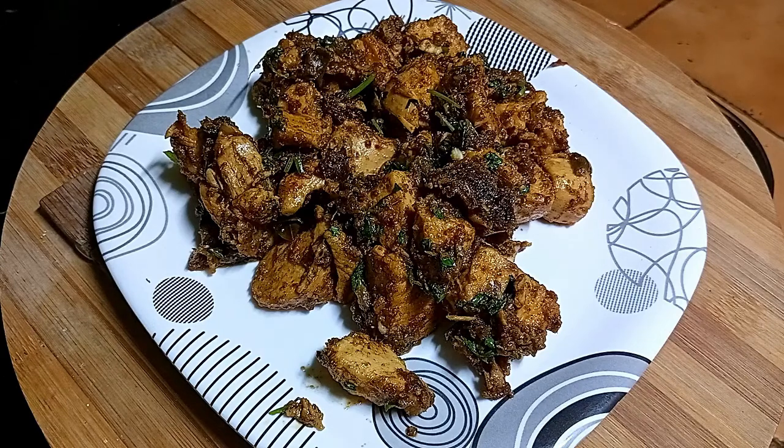Hello friends! Let's show our chicken fries. The soup is great for you — it is good for you.